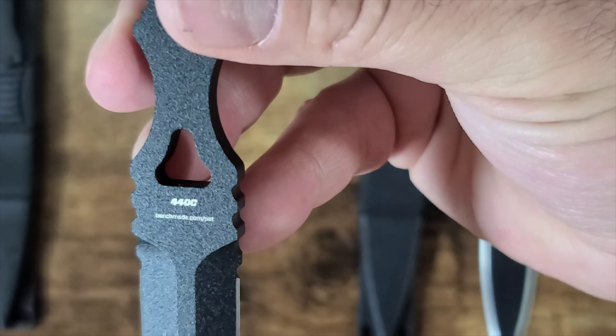Now let's see how they cut — right out of the box, never sharpened. The Chinese version doesn't cut all that well; there's a little edge in spots but not great. It'll still stab, but not so good at cutting. The real Benchmade isn't as sharp as you'd expect either — it does have a little sharp spot but is lacking overall sharpness right out of the box.